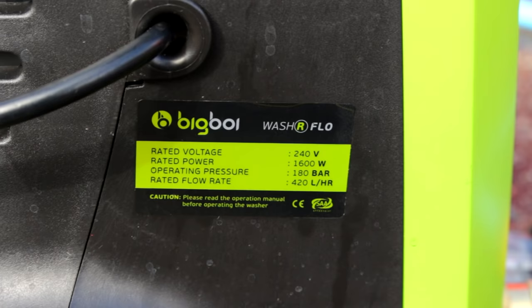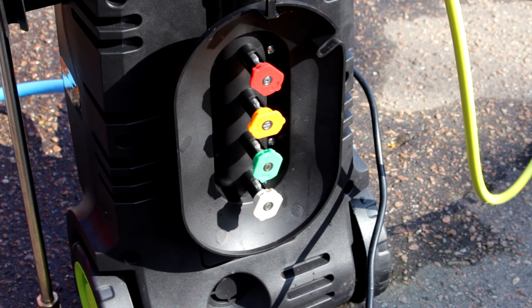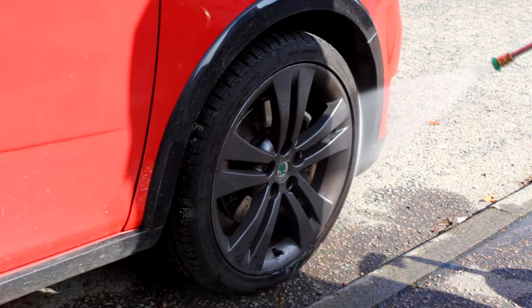Some stats for you — more about the stats throughout the video. We're going to use the green attachment, which is the 25-degree nozzle, and I'll just shut up for a bit and let you listen to the machine.